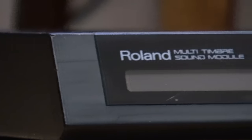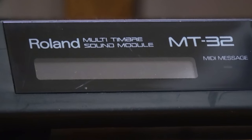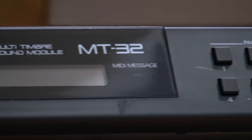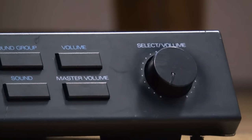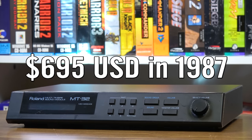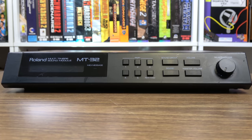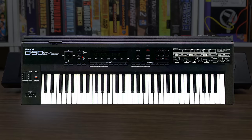But yeah, the MT-32 — just look at this thing. Contrary to what I thought as a kid, it is not a sound card, but a multi-timbre sound module, an external synthesizer box that plugs into all sorts of MIDI-capable devices. It was released in 1987 as something geared towards amateur musicians, retailing at $695, or approximately $1,500 today. Not exactly a cheap device, but it was a heck of a lot cheaper than a Roland D-series synthesizer, the D-series being what the MT-32's capabilities were based on.